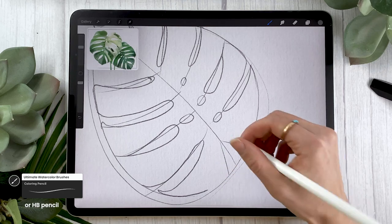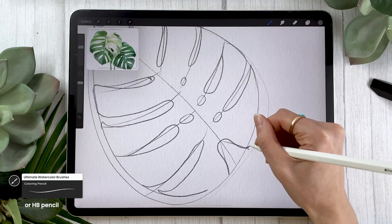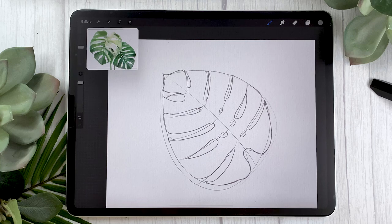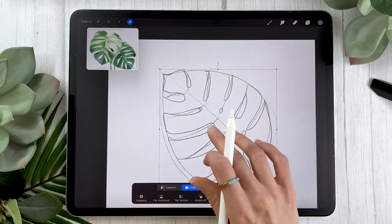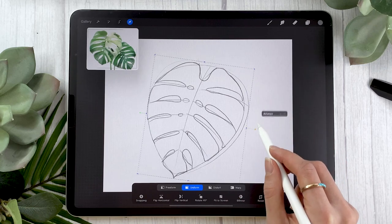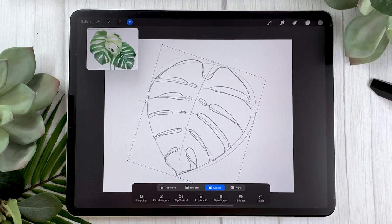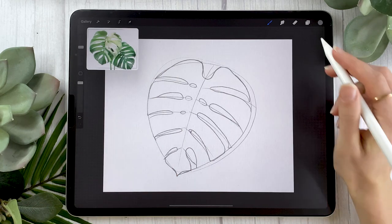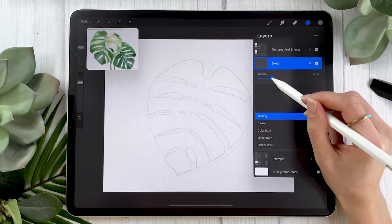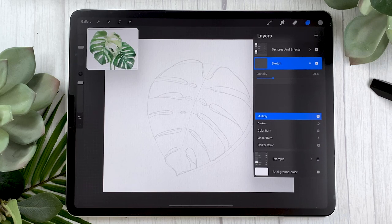We're also going to tweak the V shape a little bit — instead of a pointy V, turn it into an S curve so it looks softer and more like an actual plant. If you want to reposition your leaf, use the arrow tool and use your fingers to move it around. You can also distort the shape using the yellow handle to move the bounding box. Once you have your sketch, click the little N in your layer panel, change the blending mode to multiply, and lower the opacity until you can just barely see your sketch.